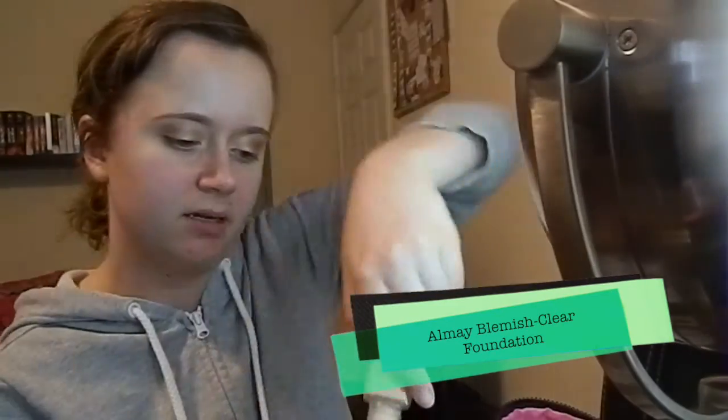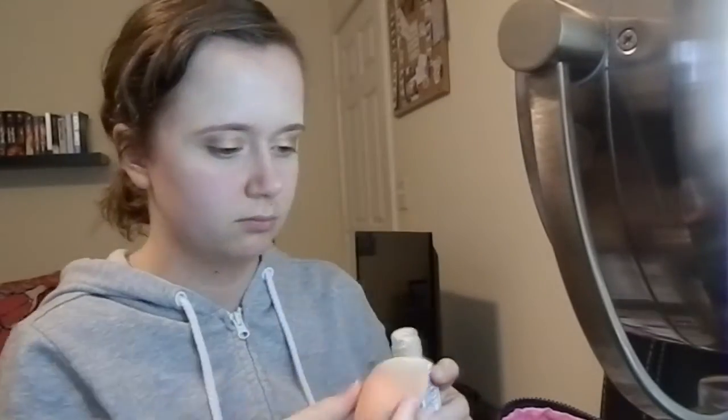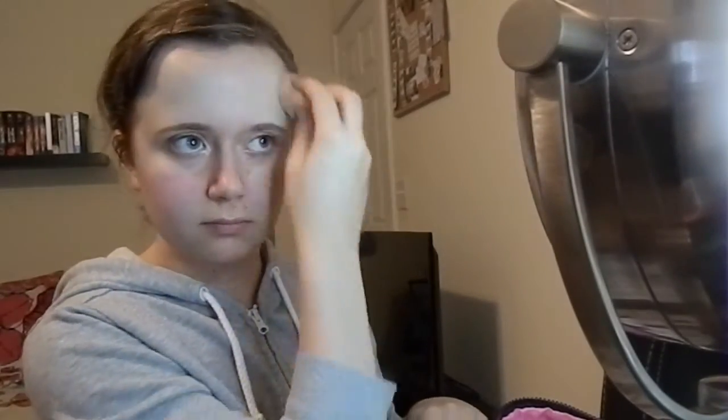Now I'm moving on to my face. I'm using my Almay Blemish Clear Foundation — I think I'm in shade 104 — and I'm using a makeup sponge to get that all over my face. I think I primed my face first but I don't think I filmed that. It takes me a really long time to put my foundation on. It's not that I have a lot of skin on my face — I honestly just have a lot of pimples and stuff. I do have a lot of pimples and discoloration, but the light from my makeup mirror distorts that.